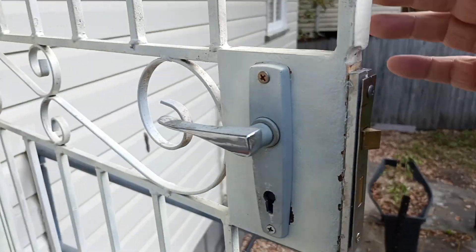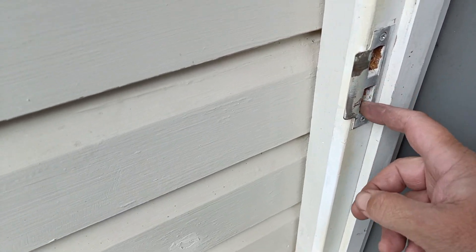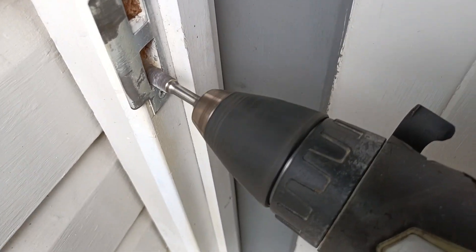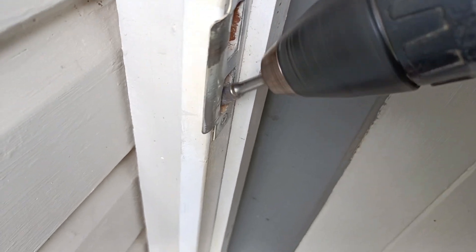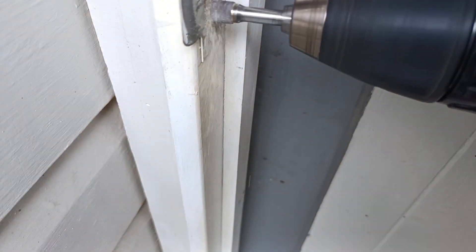Job done. With these old weatherboard homes they do move a little bit, so I might just elongate the strike just a little bit more to give it a bit more room — just in case of weather movement. We use a bit like this to blow it out a bit.